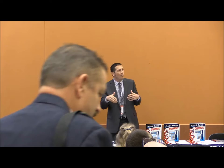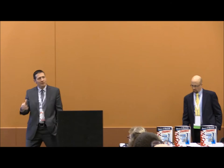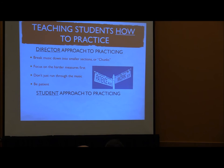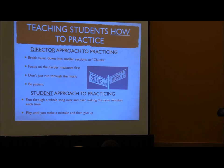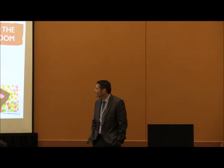When we're teaching kids how to practice, we want to make sure they don't just read from top to bottom — they actually break the music into small sections. We want them to find the hard spots and focus on those first. We want to eliminate the 'just run it' approach, and we want to make sure our kids are practicing with patience. We want to avoid the student approach of running through a song over and over making the same mistakes, or playing until they make a mistake and quitting.